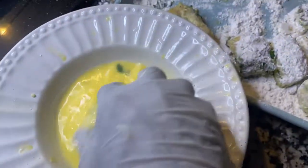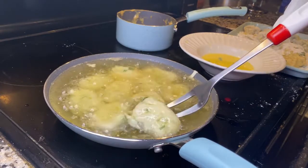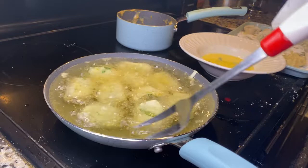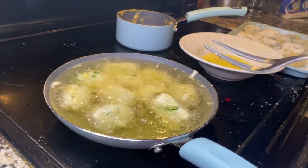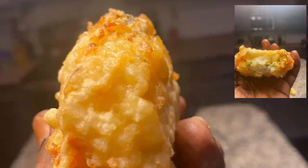Now we're going to dip them in egg and then fry them. They're done — a beautiful brown color.